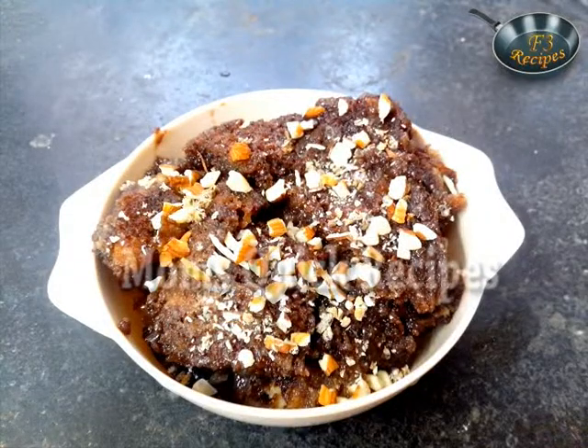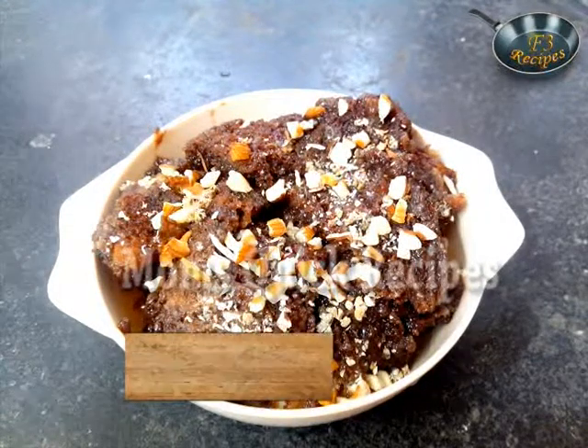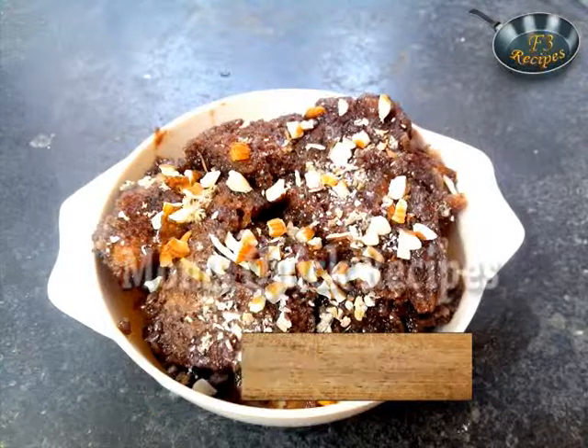Welcome to Mom's Quick Recipes. Today I am going to make chocolate shahi tukada. This was originally a Mughalai sweet dish.